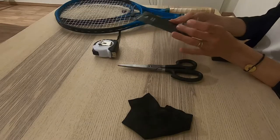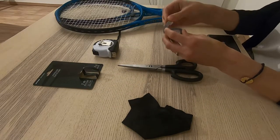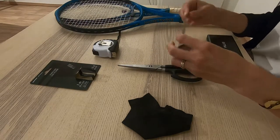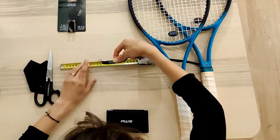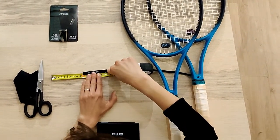I've obviously never used lead tape before, so I'm going to start out small, just adding four grams to the racket face — two grams on each side. On the packaging, it says that 3.5 centimeters equals one gram, but seeing as we're going to be splitting the lead tape in two to place the tape on either side of the strings, we're cutting two strips of seven centimeters to have two grams on each side.